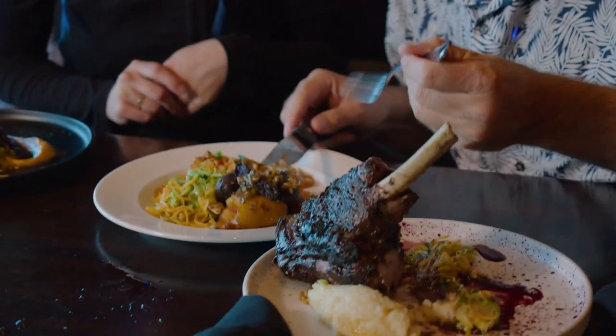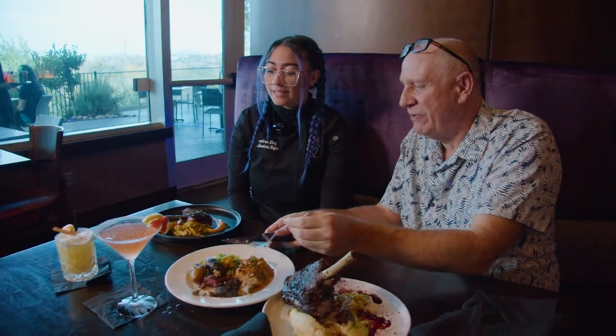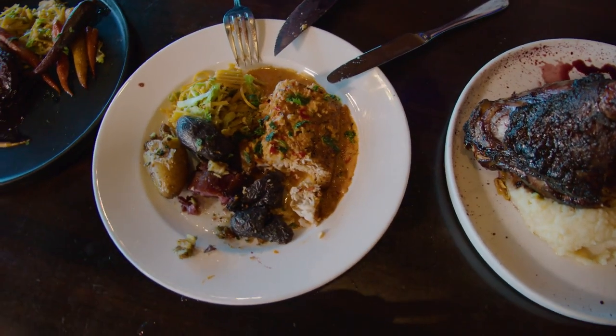This one is our dairy-free mahi-mahi dish. The goal was to make something dairy-free for people who are dairy-free, so it's a cream sauce. That's going to be our same fall harvest vegetables — that'll be on most of our dishes this season.